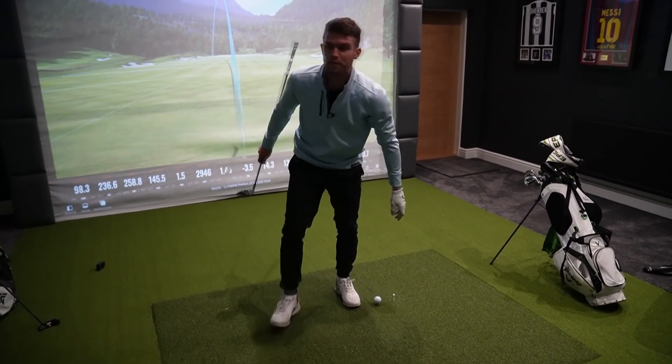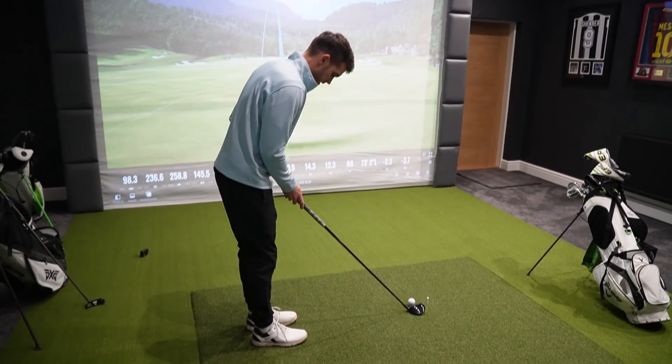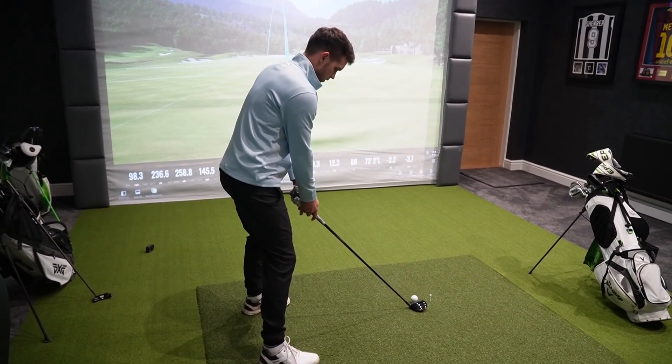Next up, my little baby — the four wood. With the hybrid going 230 to 240, I'd expect this to be going about 250. I use this off the tee a lot — if you've seen my latest videos you'll know I've been using my four wood a lot.